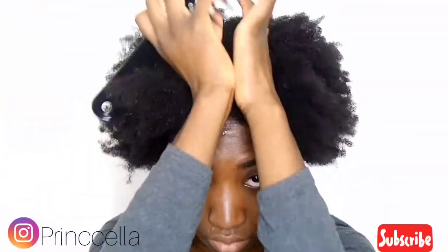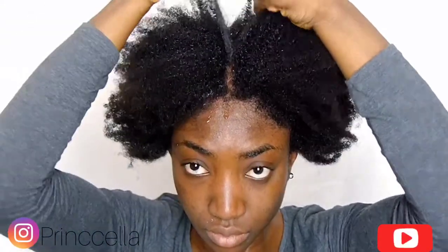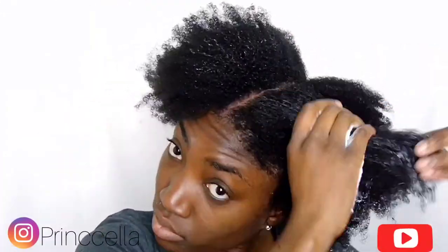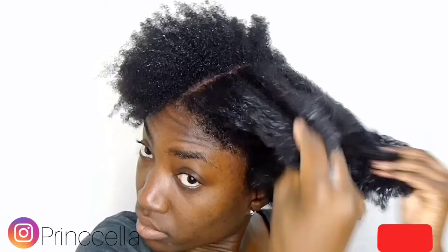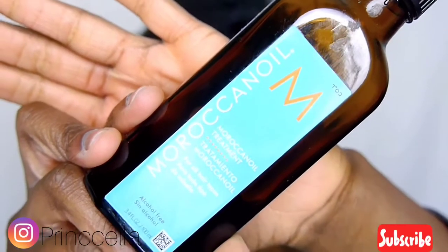So I'm going to part my hair into two sections and put it in like two mini buns. I'm going in with my Shea Moisture moisturizing cream and I just massage it into my hair, making sure my hair is fully covered with the cream. Then I go in with the Moroccan oil — I love the scent of this oil.